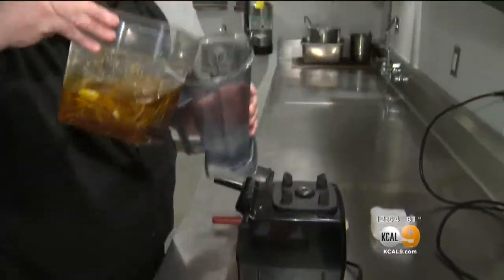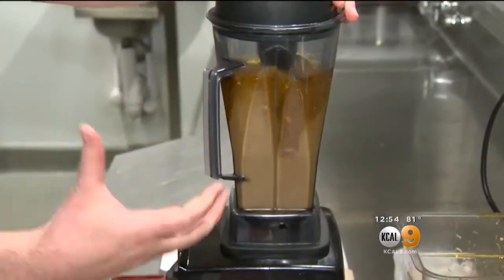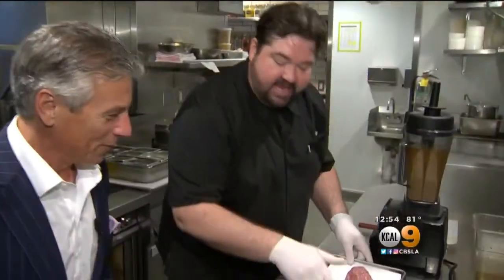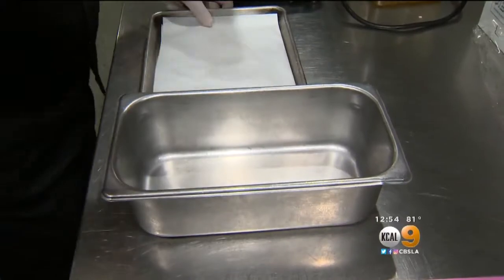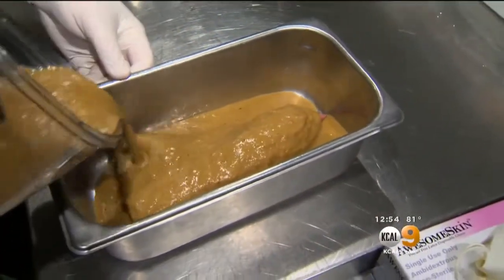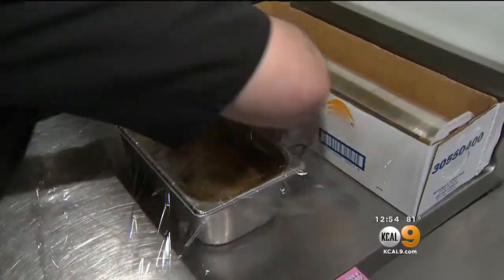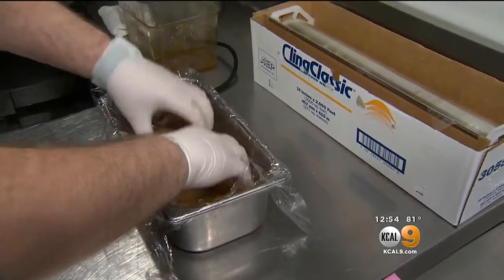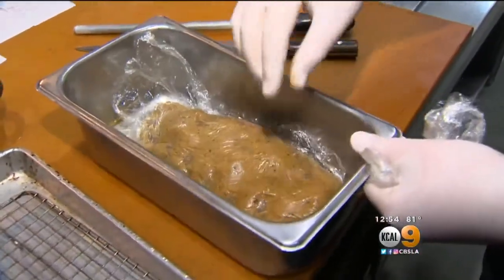So we'll take it all into the blender — this is the easy part, it all goes in together. We really want to get those incorporated well. In any container you have at home, you can use your Tupperware; I use a stainless steel here at the restaurant. We're going to put it in and refrigerate overnight. A lot of that marinade has been absorbed now — that's what that one layer of plastic wrap does on it.